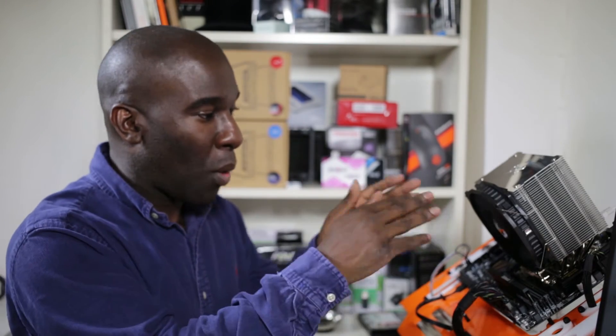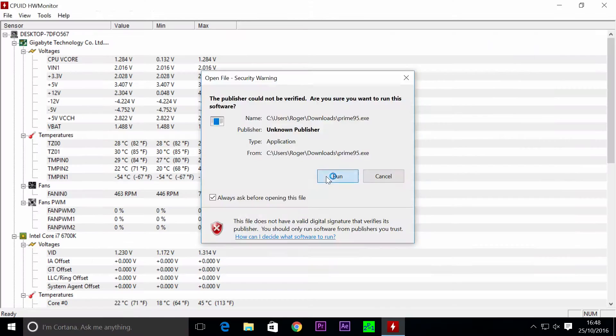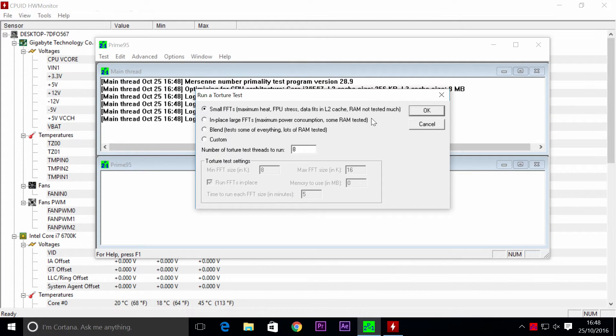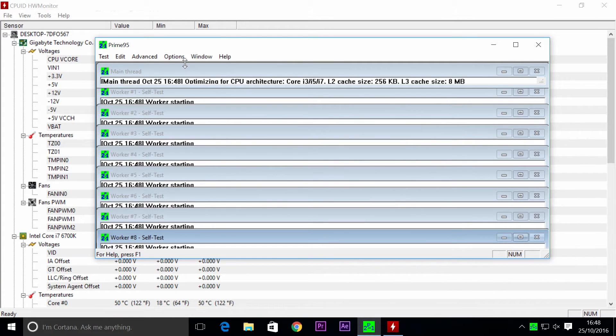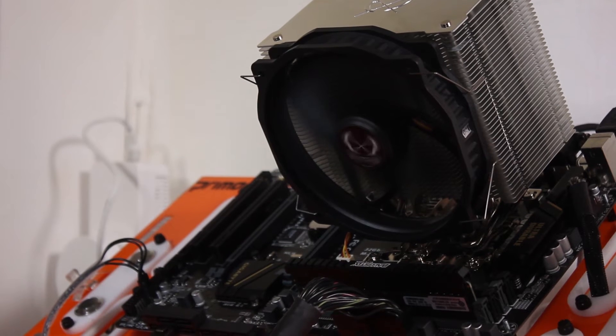This cooler has one 140mm fan, 6mm piping, and 6 heat pipes underneath — it looks really nice. Let's check it out and see how it performs. I'm going to start the stress test now and run it to see what results we get.